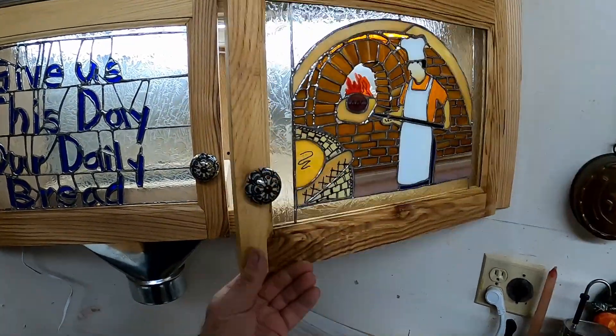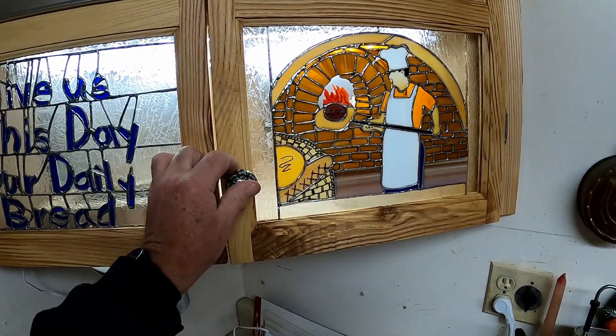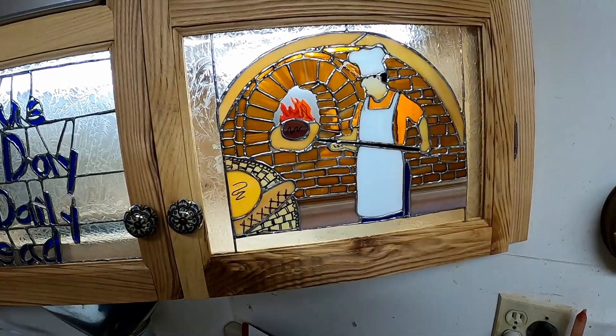...we get that wonderful light through the stained glass. That's what's most important.